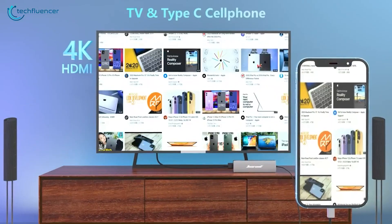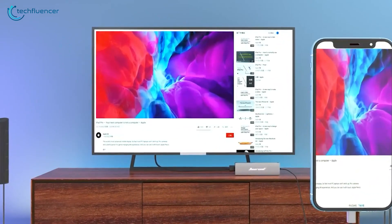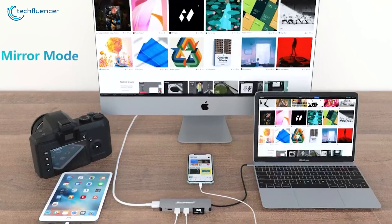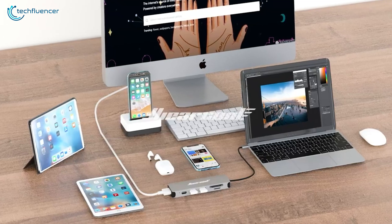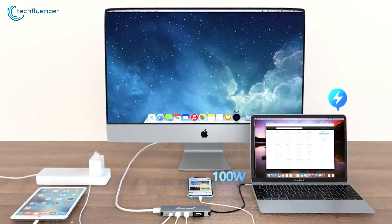Not only that, you can use this hub to connect to your smartphone with an impressive data transfer speed. It also allows users to extend and mirror screens, enabling more screen real estate to work with. So if you are looking for a USB-C hub that can support devices simultaneously other than just your MacBook, then you need to check it out.